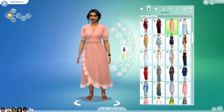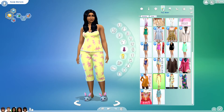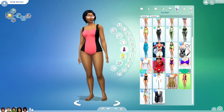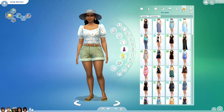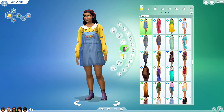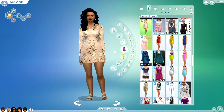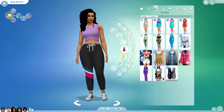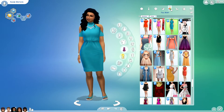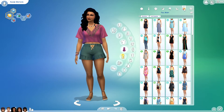Here are her outfits before. And here are her outfits after. She has so many cute outfits, I really like that one.